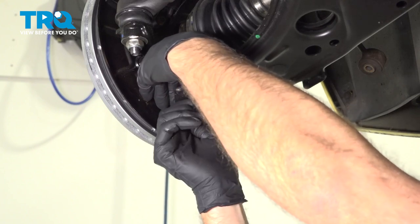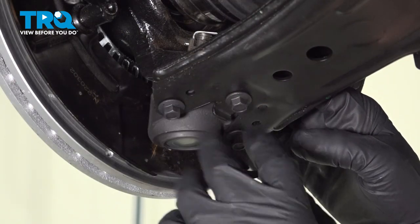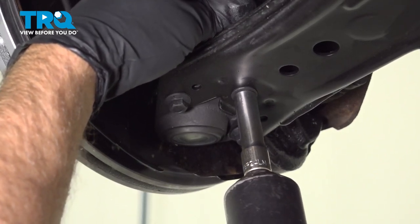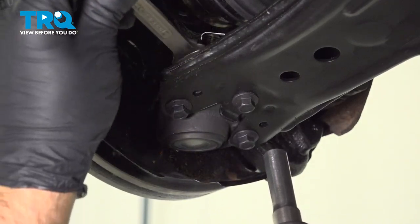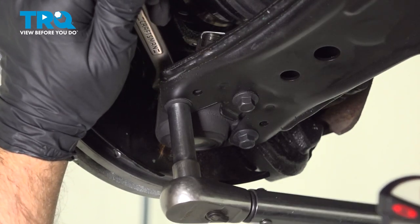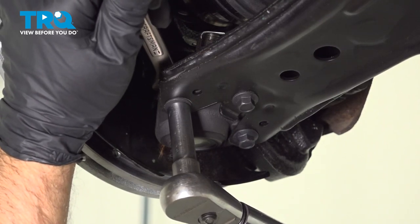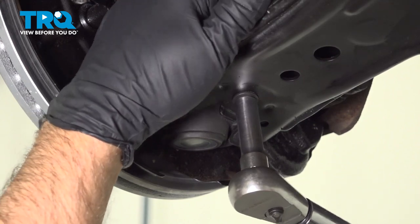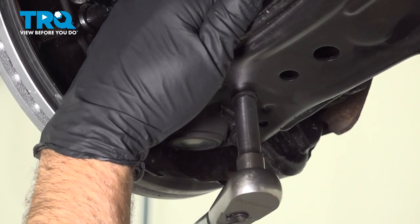Get those started. Whenever you remove these bolts, make sure you replace them. Snug these up first. With a 13-millimeter wrench on top and a 10-millimeter socket down below, torque these to 15 foot-pounds, and then an additional 90 degrees. Repeat for all three — 15 foot-pounds and 90 degrees each.